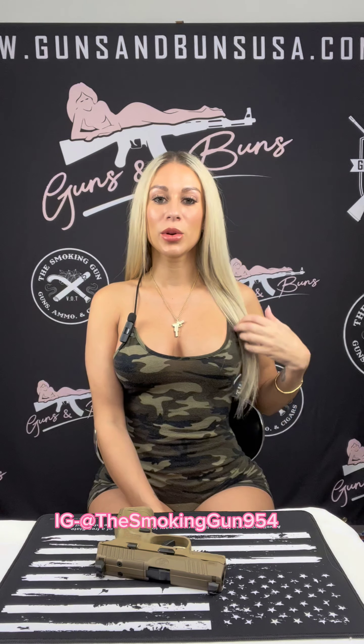First, I want to give a very big shout out to my favorite gun shop over in Davie, Florida — Buddy's Smoking Gun. They provide me with all of my guns and gun supply needs, so make sure you check them out and follow them on Instagram at the smoking gun 954. When you have some time, check out their website — I'll put the link down below.